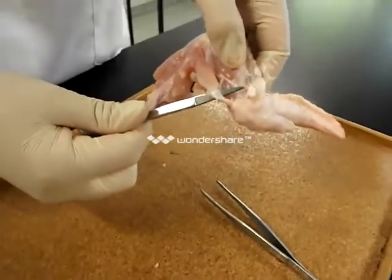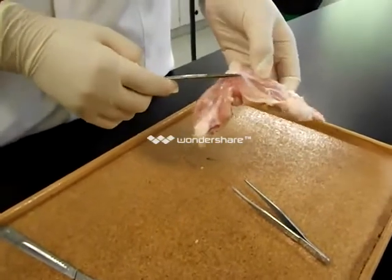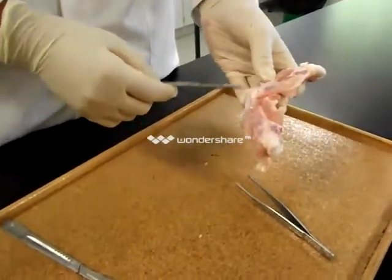Perfect! The student has removed the skin to expose the muscles. At the joint, where the two bones join, we are now going to...